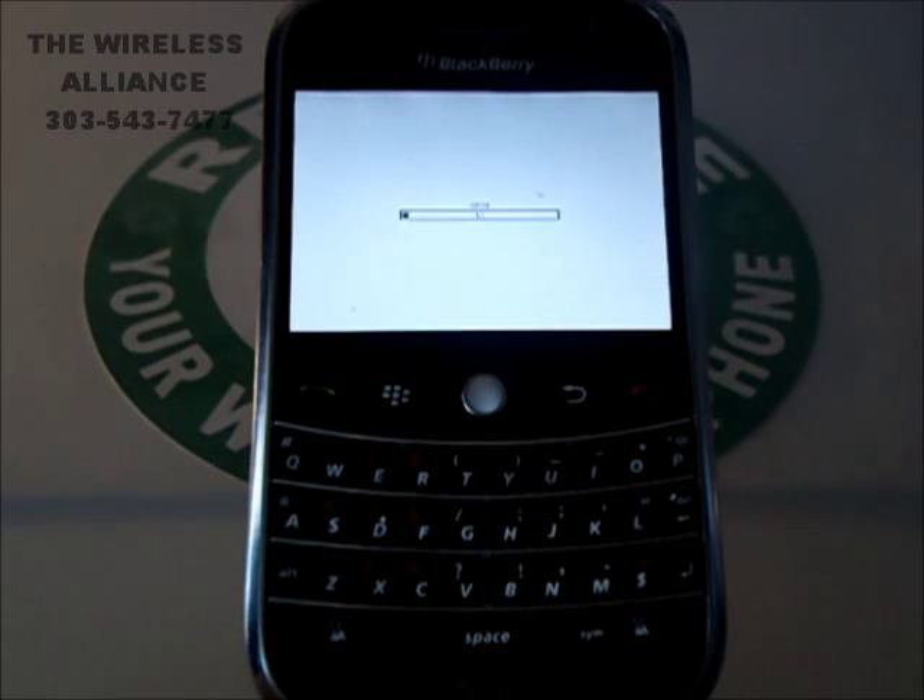This might take a few minutes, but the BlackBerry is wiping. All you have to do at this point is remember to remove your SIM card and the phone is ready to recycle. Thank you so much for joining us. Have a great day.